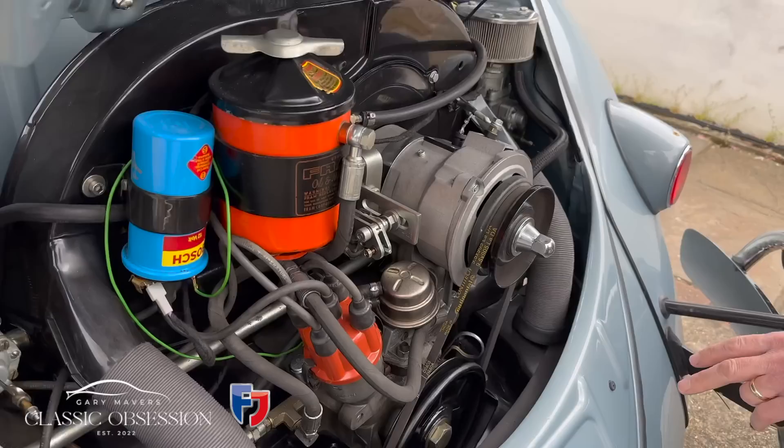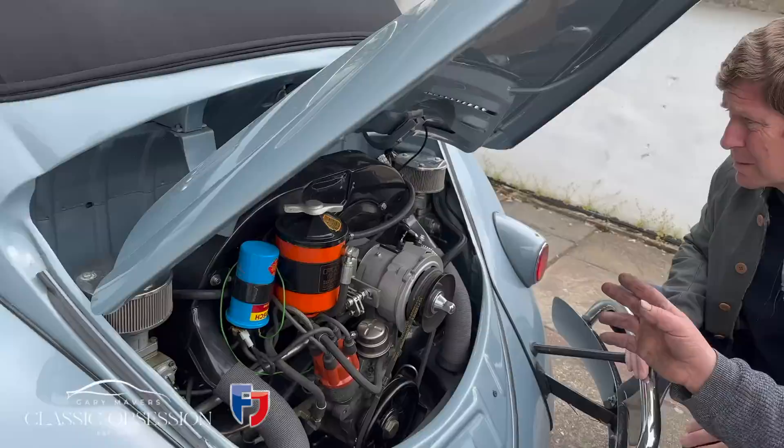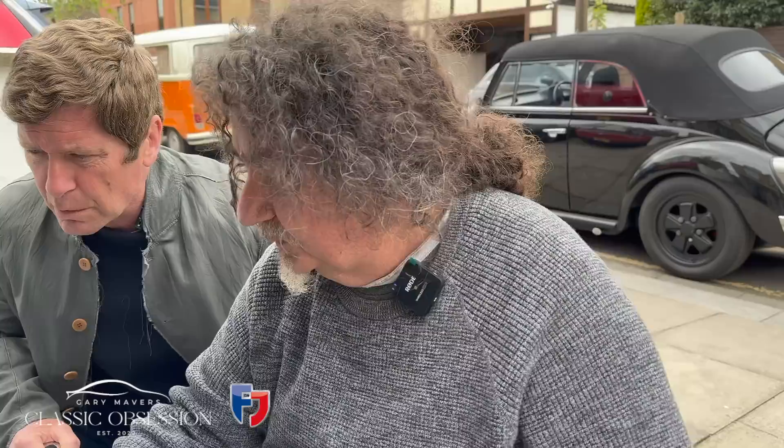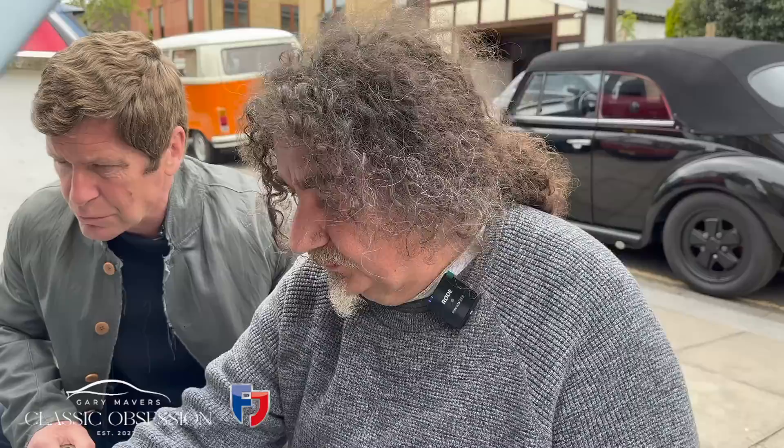Comparing engines: the campervan Gary sold Luke has twin carburetors with an external oil filter, with the linkage for the twin carbs, but essentially it's the same sort of engine. The tinware is slightly different so it can fit in a Beetle rather than in a van. These engines are pretty simple — that's what makes them fixable. If you don't do the basics on them, like the tappets, they won't perform properly.